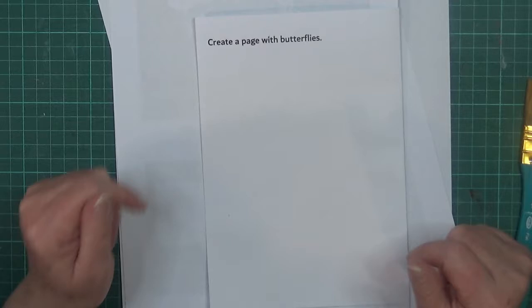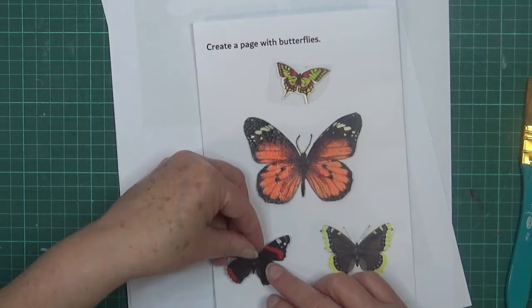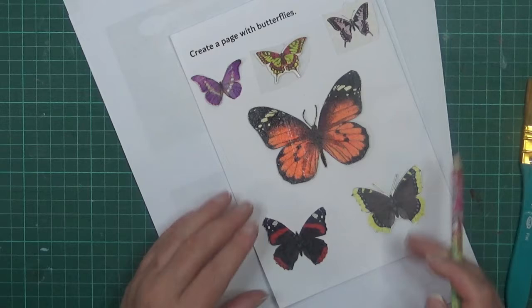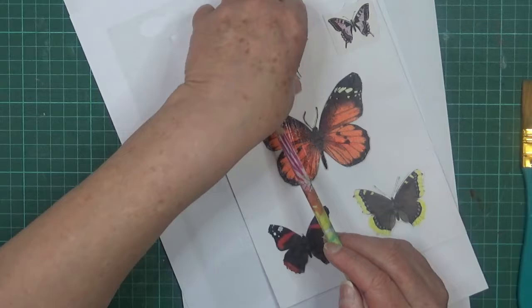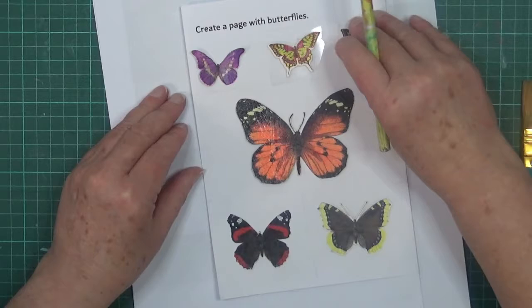Now I need to work out where I'm going to put the colors. I'm putting my butterflies back and just with a pencil putting a guide as to where my colors will go - I'm hoping I can rub this out. Actually, up there there's not quite gesso, so that'll be interesting to see how it goes.